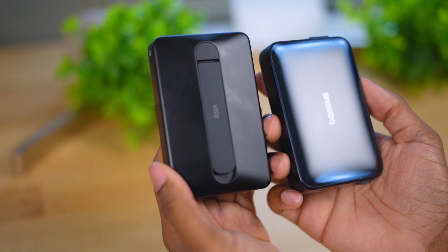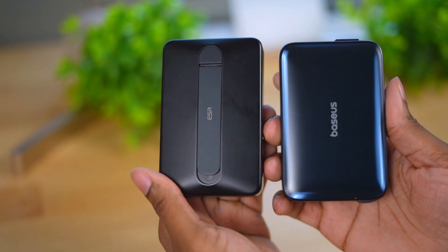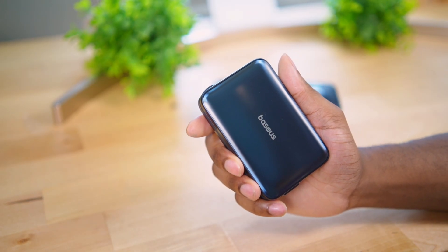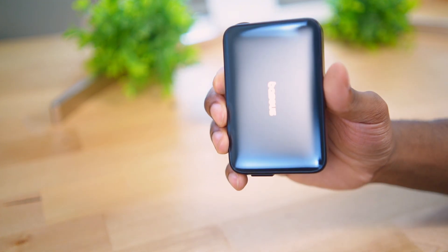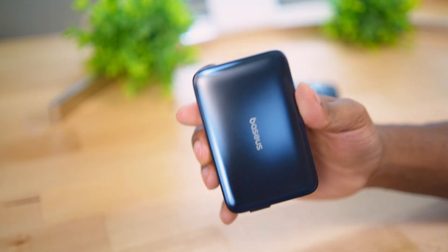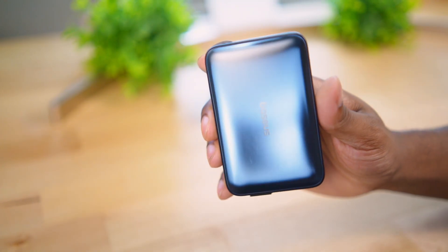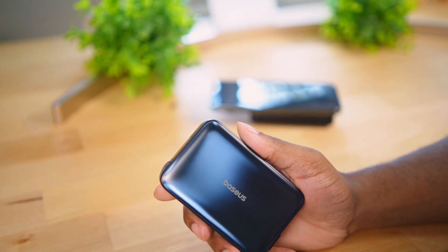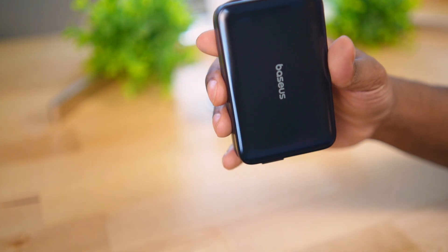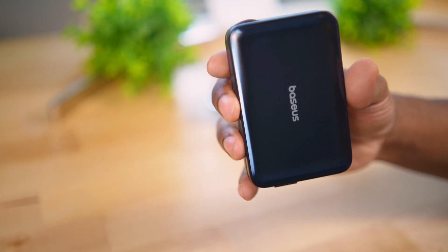So there you have it - the results of the Baseus 25-watt Qi 2.2 charger versus my top-performing Qi 2 charger, the ESR 10k pack. The 25-watt standard does make a difference on the Pixel 10 Pro XL. The Baseus is about $70 on Amazon while the ESR can be found for $50 or less since it goes on sale often. Click the links below to check the current prices of both chargers.